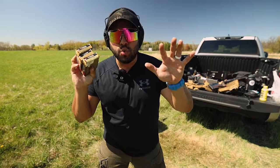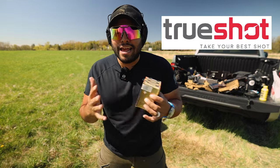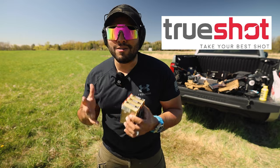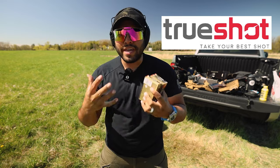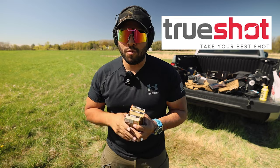I just shot 12-gauge rounds. Trueshot Ammo literally has all the ammo you could ever need, so if you're stocking up for that zombie apocalypse go check them out today. When you use my link down below I'll get a small kickback so I can continue making videos like this and so much more.